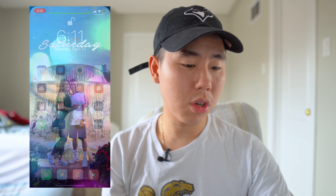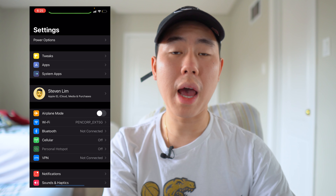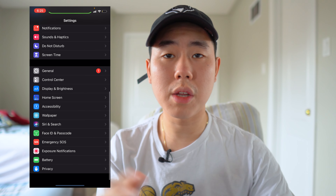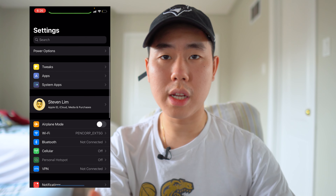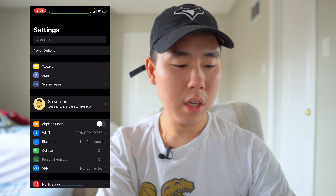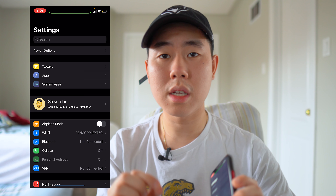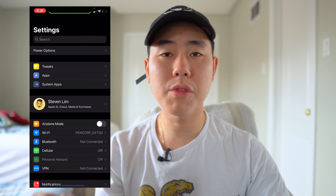The last tweak I want to mention is an essential one I've reviewed in past videos, but I want to include it for anyone who hasn't seen it — it's called Shuffle. If we go into my Settings app, you'll see there's a tweak section with Apps and System Apps. Normally when you install Cydia tweaks, you scroll all the way down in Settings to find them, which gets annoying when you have over 15 or 20 tweaks. Shuffle puts them all into different categories — Tweaks, Apps, System Apps — right at the top for easy access. This is an essential tweak every jailbreaker must install.